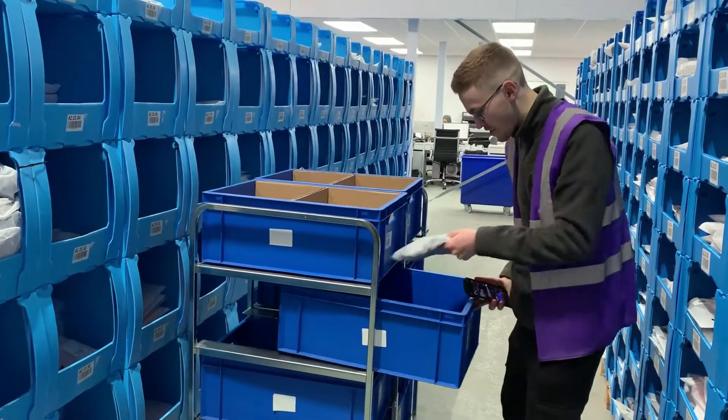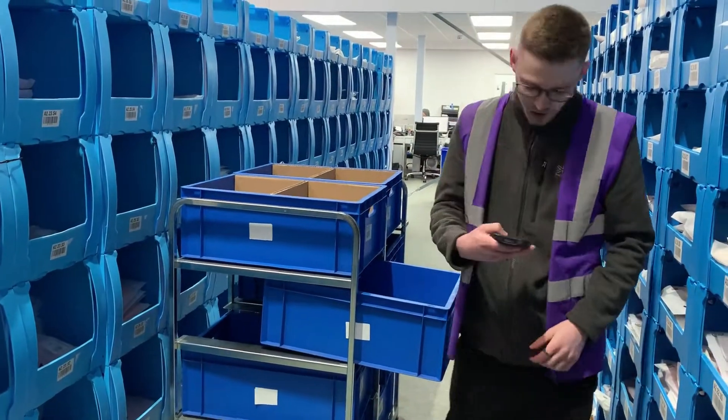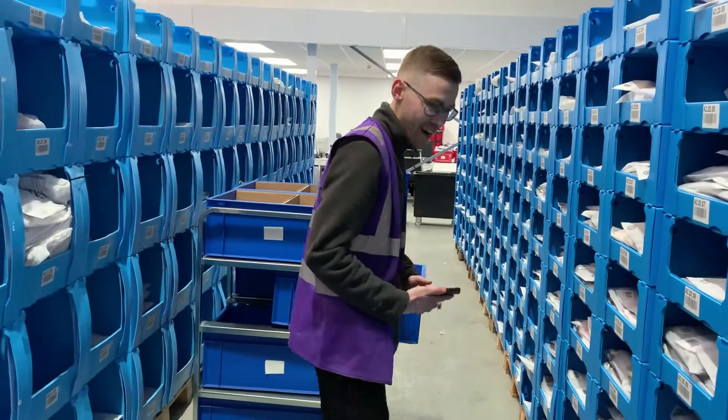It can get a bit tedious in returns, especially when it's full. But once you get out of it, it's not too bad.